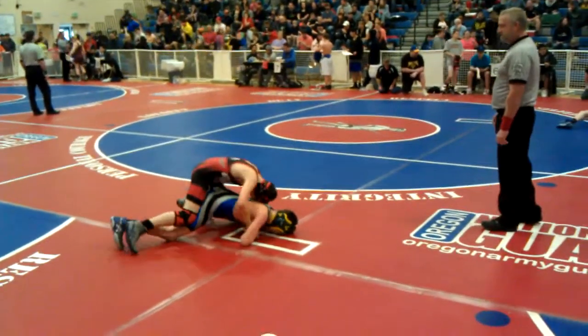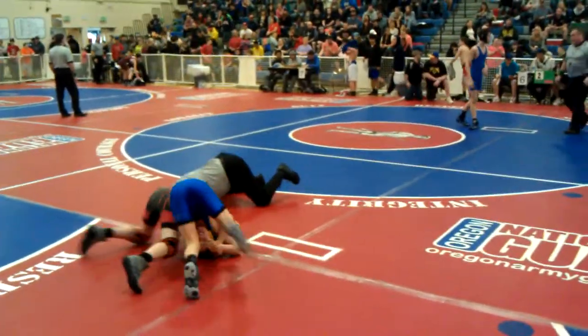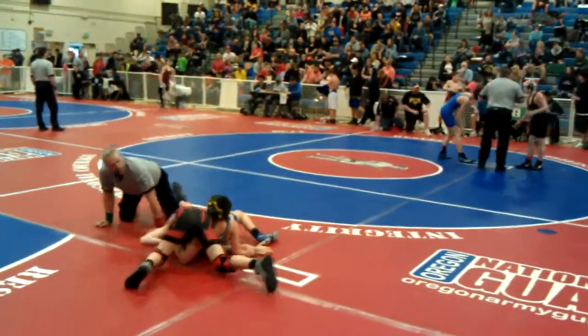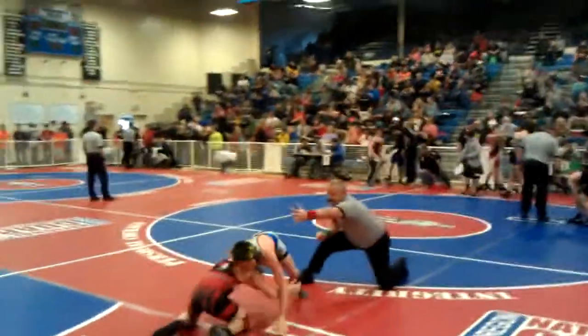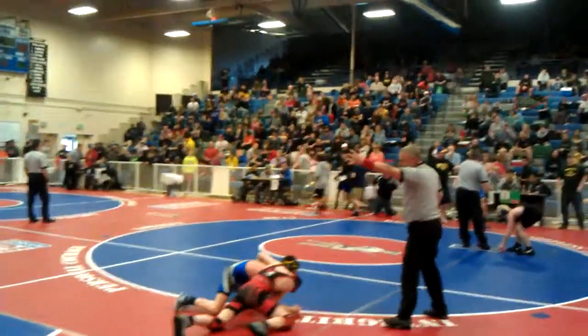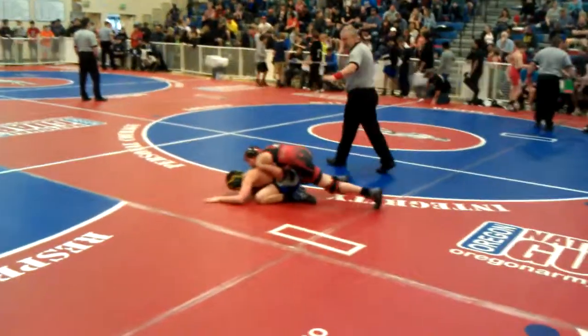Pressure there, yes. Keep it! Heavy! Keep that wrist! Keep the wrist, Ryan! Scramble! Duck! Get behind! Up, up, up! Don't reach back!